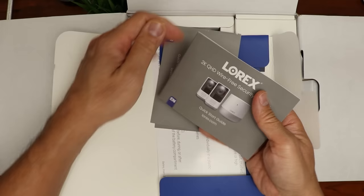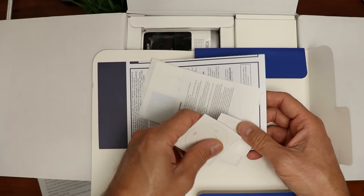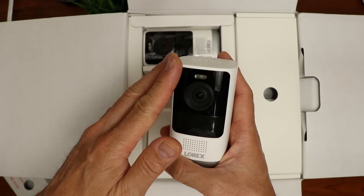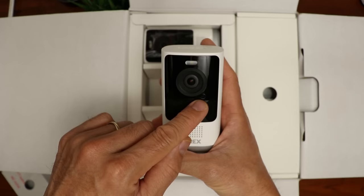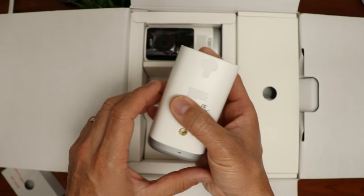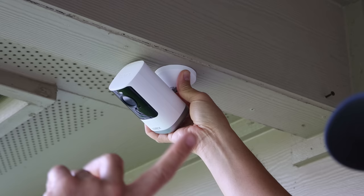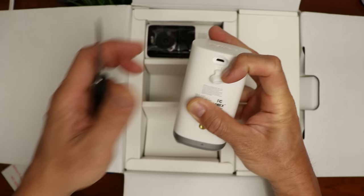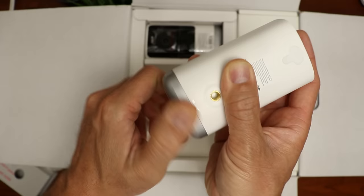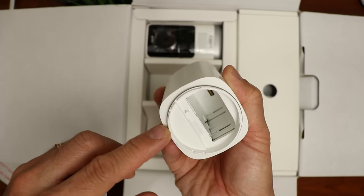Opening up the box, we have a quick start guide, mounting templates, and window decals. Then we have two wall mounts and the cameras themselves. There's a small LED light on top, the camera lens, mic, light sensor, and PIR motion detector in the middle, and the speaker on the bottom front. There's a rubber pad on the bottom for shelf installation. On top is the Lorex branding, and on the back is a quarter-20 thread mount — though design-wise it cannot easily be installed on a ceiling without a specialized mount. There's also a micro USB port to charge or continuously power the camera, and the bottom twists counterclockwise to open the battery compartment, where you insert the rechargeable battery pack, along with a sync button.